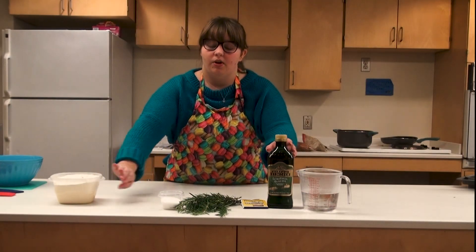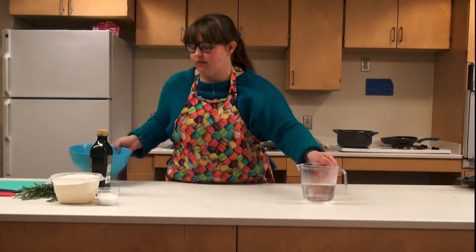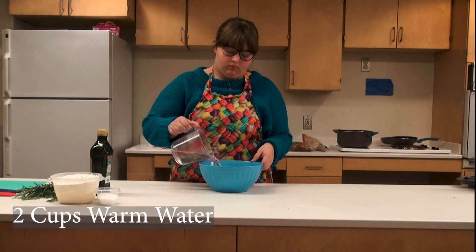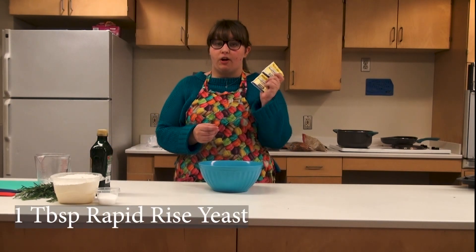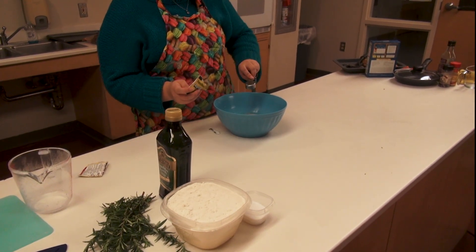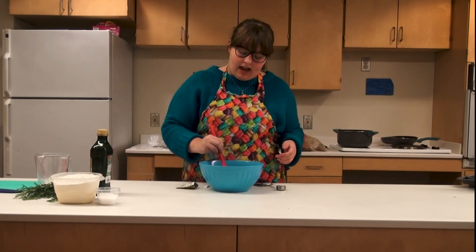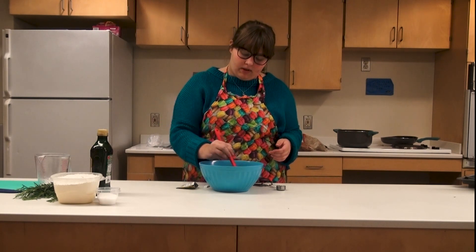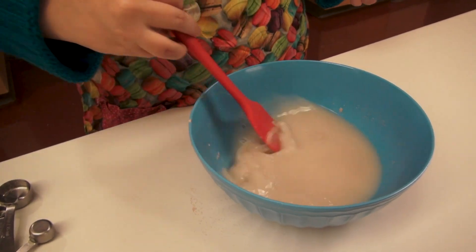To start we are going to be mixing all of our ingredients together. I'm going to start off with two cups of warm water and add a tablespoon of rapid rise yeast — it's going to be a little bit more than one package. Pour that right into the warm water. You want to use warm water so it activates the yeast and makes your bread rise. I'll mix this up with a rubber spatula since I don't have a whisk today.